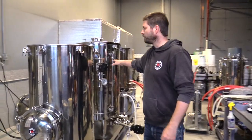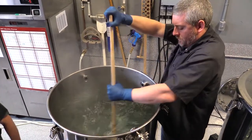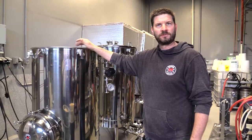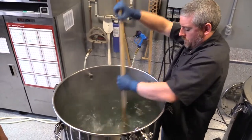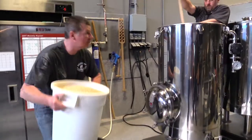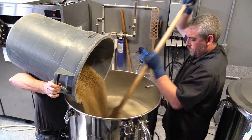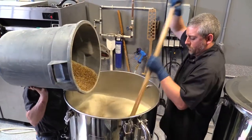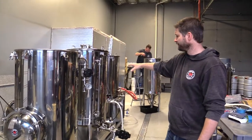We're warming our water up and we're going to pump it over into our mash tun. It has a false bottom in there and we're going to steep this grain for about an hour. When we're done steeping, we're going to pump out of here and pump back into the boil kettle. At that time, we're also going to be pumping some hot liquor over the top and rinsing out that grain to get more sugars out — get the last of it.